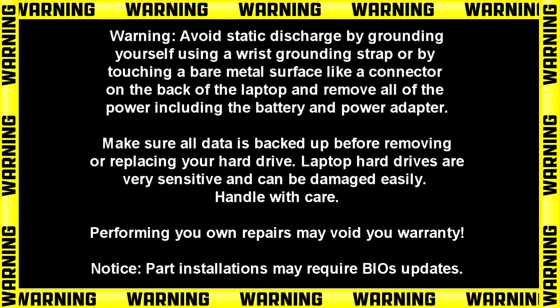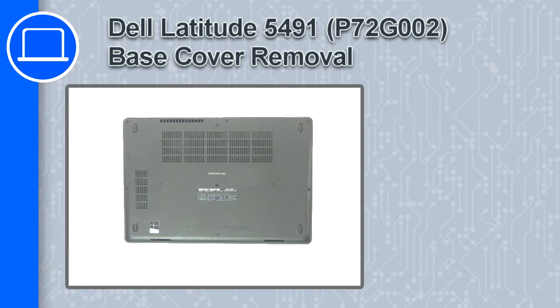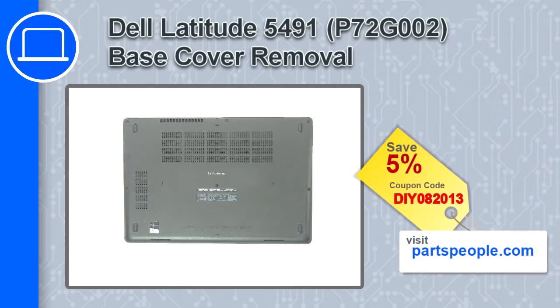Hey, how's it going? This is Ricardo and in this video I'll show you how to remove the base cover on a Dell Latitude 5491. If you're looking for parts for this laptop, go to our website and use this coupon for a 5% off discount.